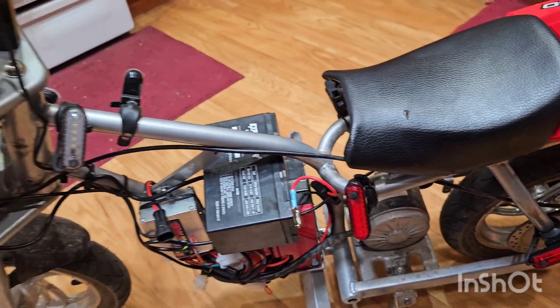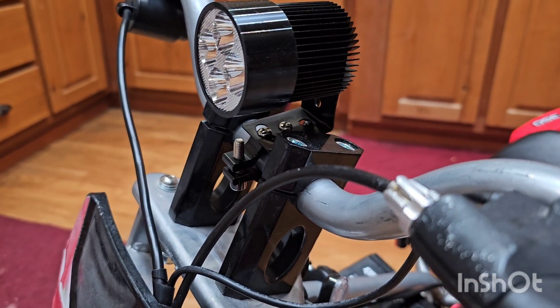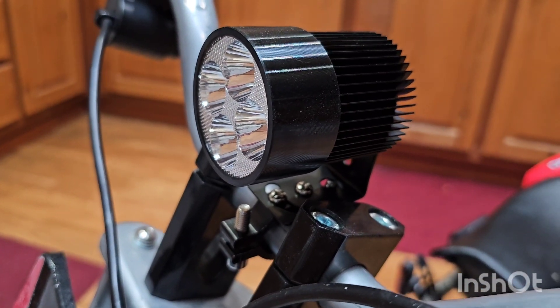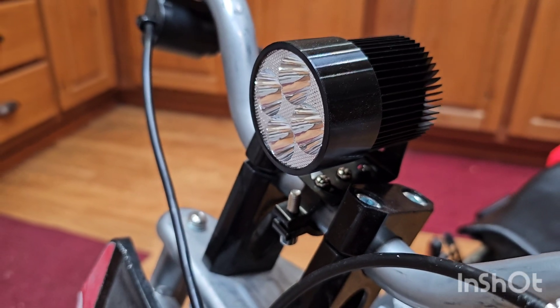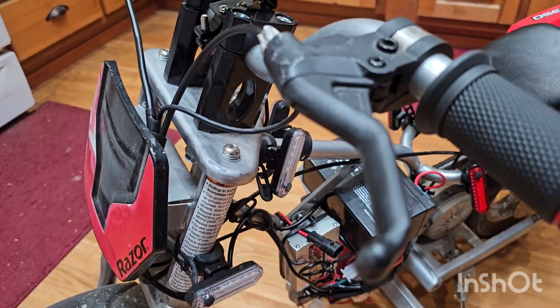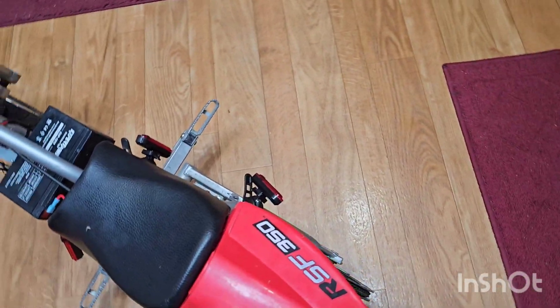What you need to do is buy e-bike specific lights. This one is rated from 12 volts all the way up to 80 volts, so 40 volts isn't going to blow it — it'll just turn on and be really bright. Super bright. So he can ride at night when he goes to his friend's house in the neighborhood.